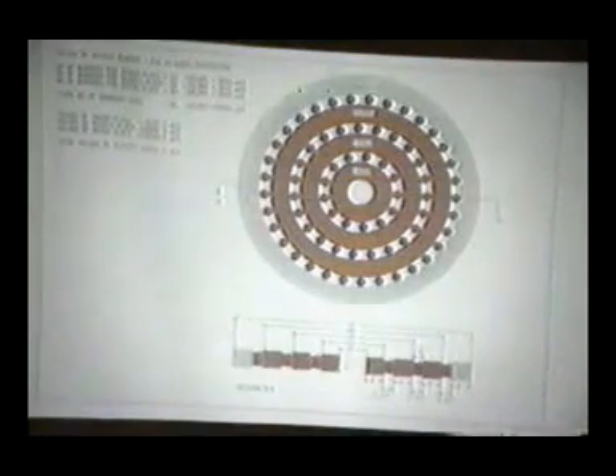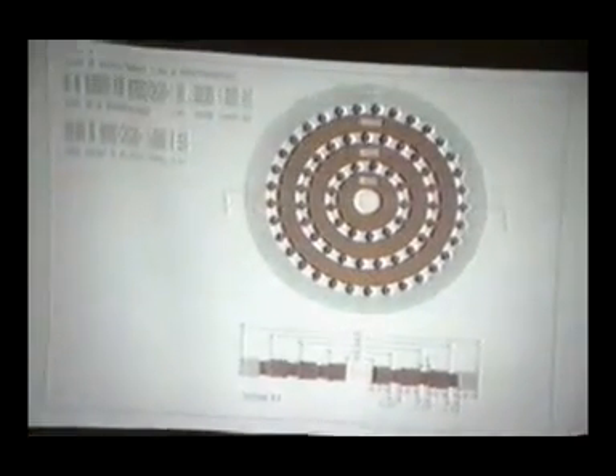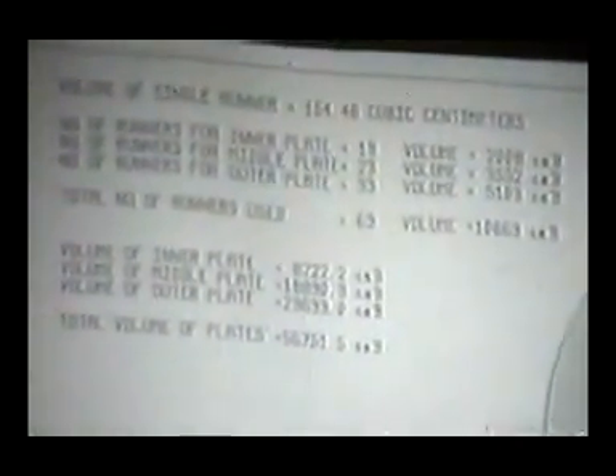This is how the SEG looks. We only use three plates. You can use four or five, but then you've got to consider if you're rich. If you're rich, of course, you can put more plates on.